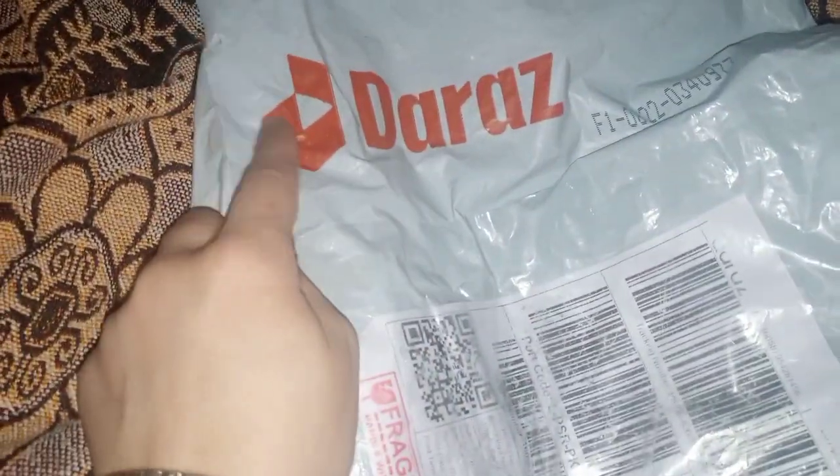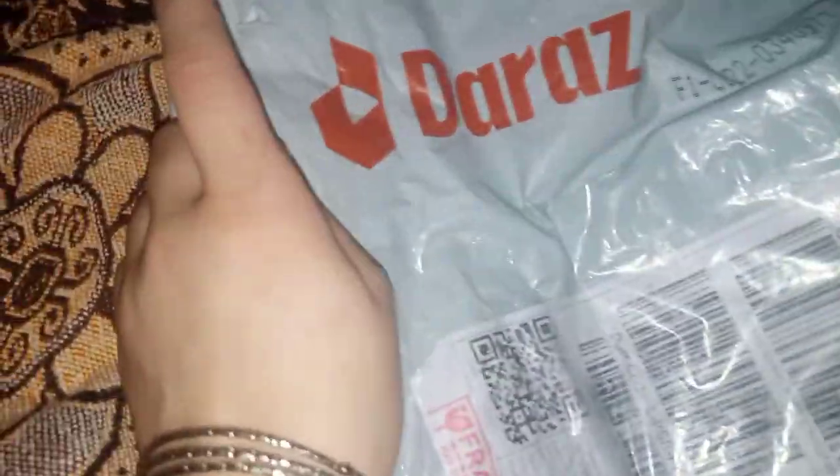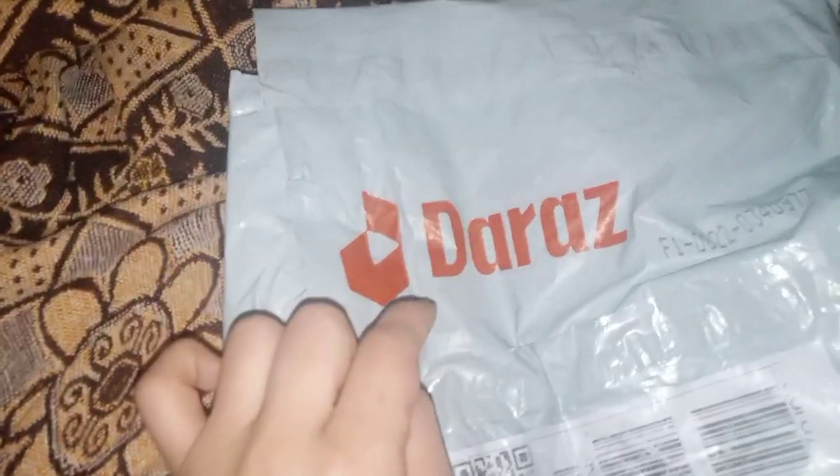I ordered a parcel for you guys. I ordered a couple of things. They told me about this page, and I will also add a link in the description.